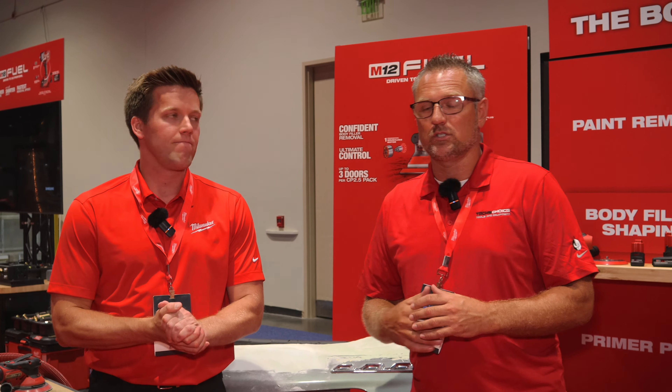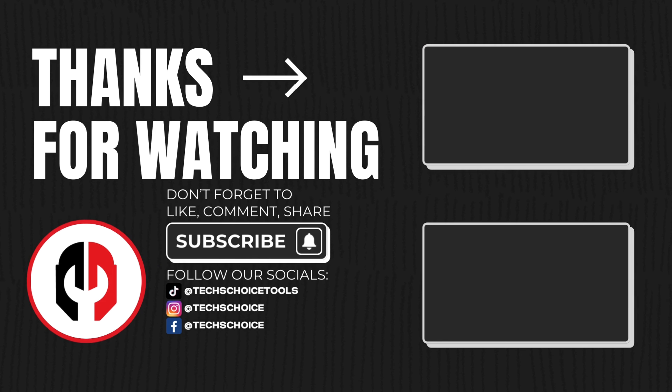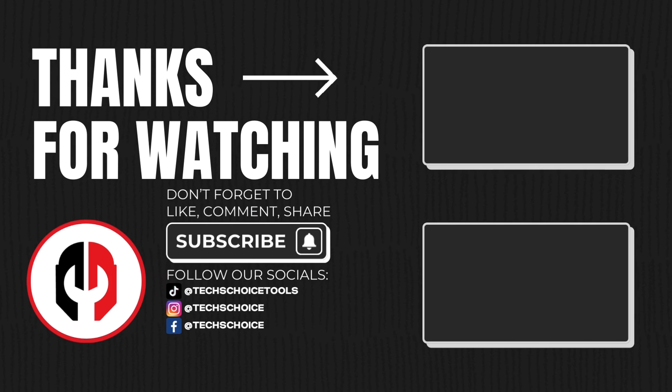If you're a body man, share this video because not a lot of people have seen this in action. These DA sanders are going to be available in January of 2025, so you'll have plenty of time to get on a pre-order. You're going to have to be patient if you place an order because they won't ship until January. Thank you guys so much for watching. Techschoicetools.com if you ever need anything. We hope you have a great week. We'll see you next time.